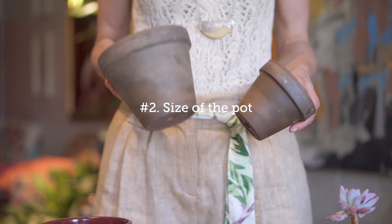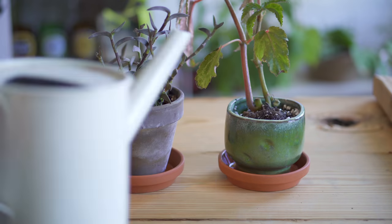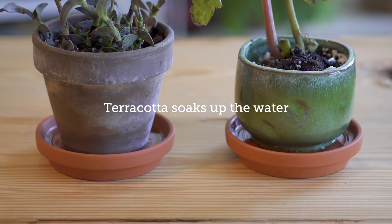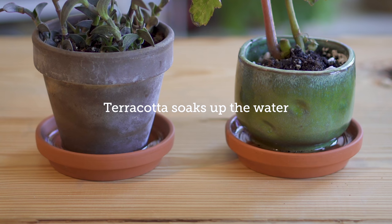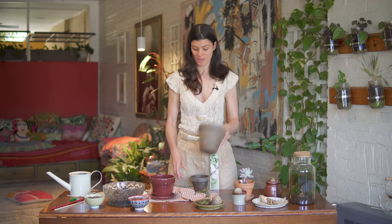So even the size of the pot will actually matter. Also, the type of pot would matter. If you have a terracotta, for instance, versus a plastic or even a glazed ceramic, that might actually maintain the water in that pot. It will reduce your watering frequency if it's plastic or a glazed ceramic compared to if it is actually a terracotta pot.